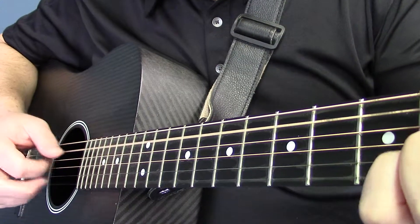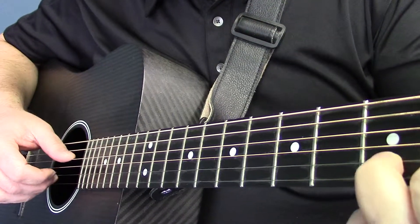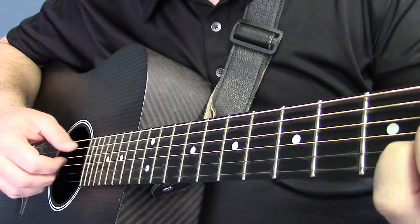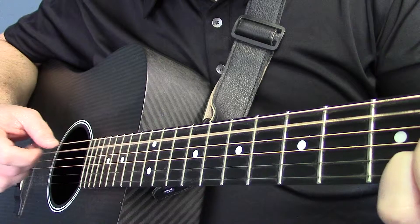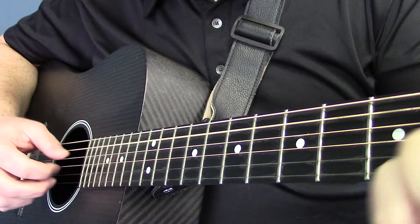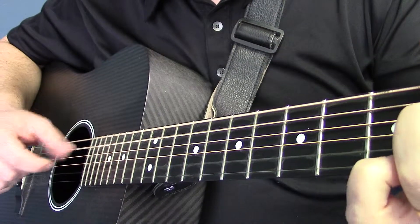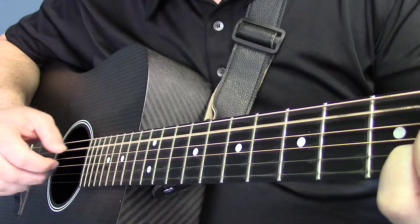Open E string. Still the open top E string. Open E string there. D chord — now I'm emphasizing that B string. The B string open — or not open, sorry, that's a C-sharp, fret 2 on the B string. Now the open B string, still part of the E chord there. So when I put that all together...